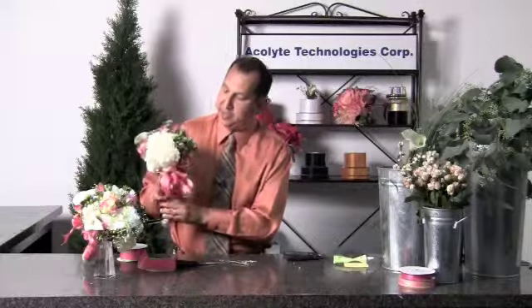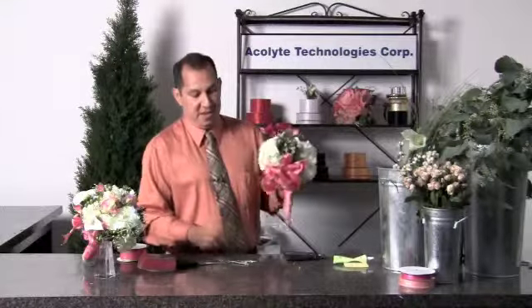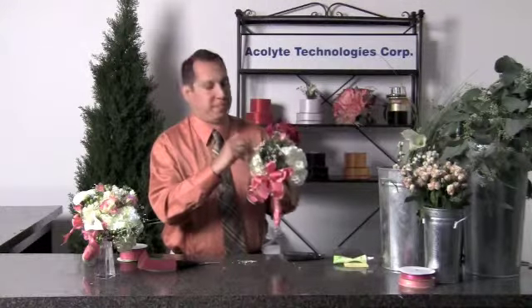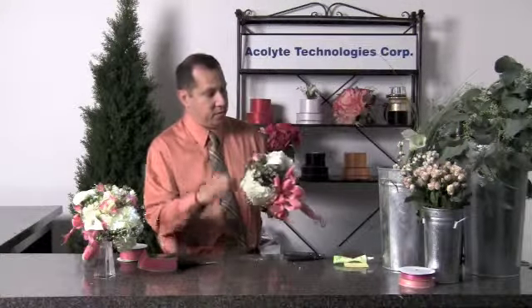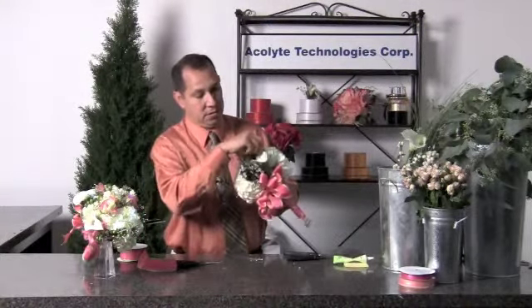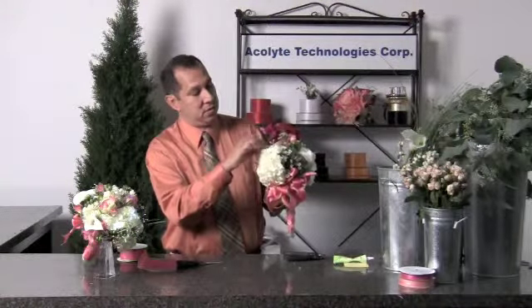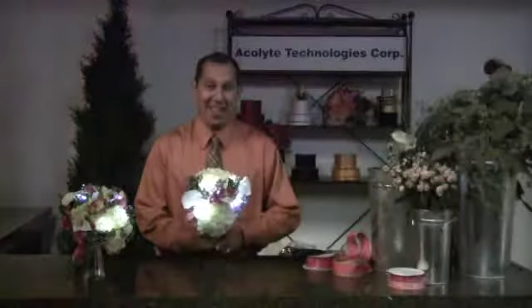We'll fluff our ribbon up a little bit and look for any empty spots that may need tweaking. So, when the lights go down, the magic begins — proving once again that Acolyte Technologies is the gold standard in LED lighting.